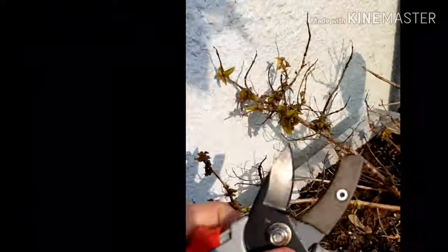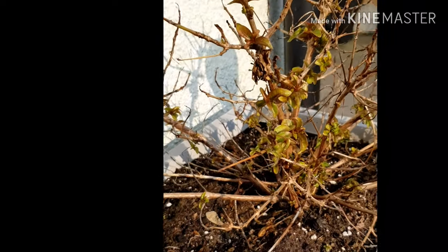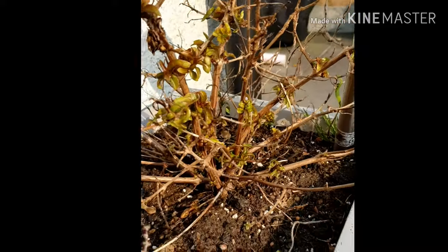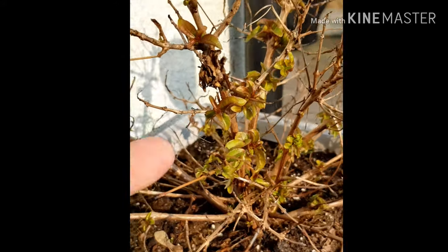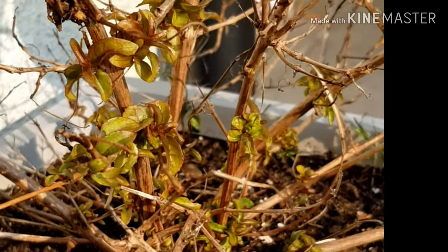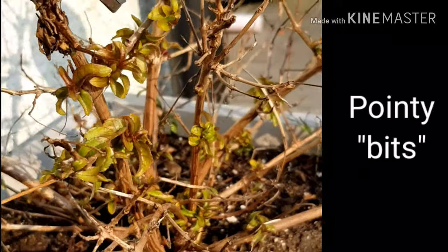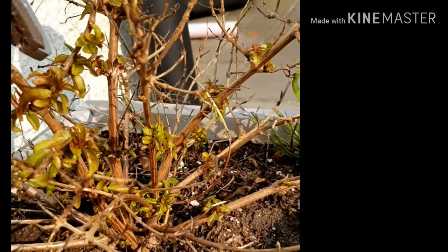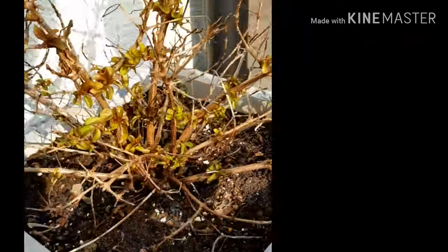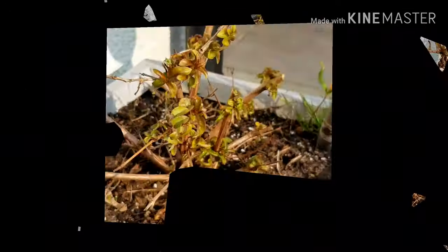Here we are with a fuchsia that actually did flower last year. This is fuchsia wildfire. As you can see, it looks a little bit ragged, but you can see it's actually starting to come through here and also here as well. So what I'm going to do now is snip off what we call — this is getting a bit technical now — pointy bits. If you snip off the pointy bits, you can use high quality secateurs, but you can also use cheap ones as well. Just watch this — you'll see how I've trimmed this back. And there you have it.